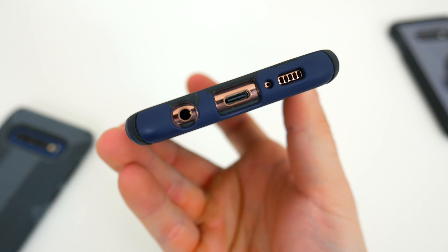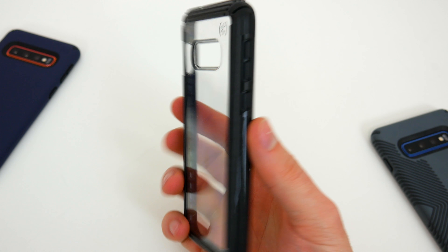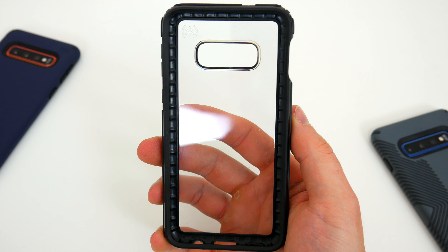The Pro and the Grip are nearly identical cases aside from the rubber line texture across the back. The only thing you'd have to decide is if you like the grippy lines or want to just keep things simple. Either way you go, you're getting a great case that will absolutely protect your expensive phone.